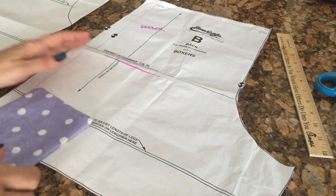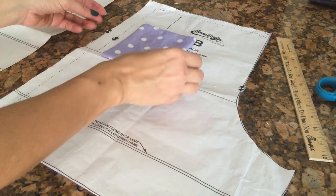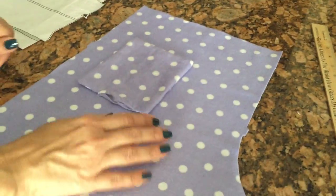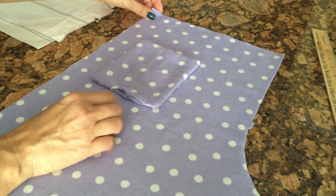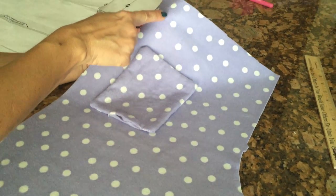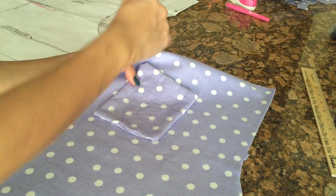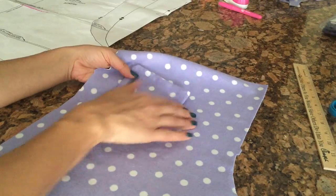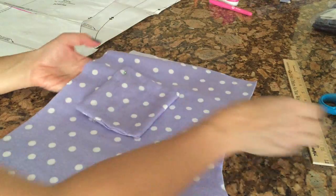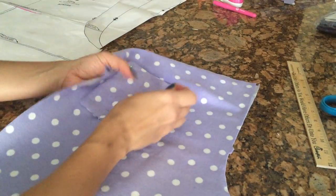Once I have my pocket placement line, I can place my pocket right here — one, two, three — that's where I'm going to place my pocket. Remember you have two pieces here; you're only sewing it to one, and you're sewing it right side on the right side. When your shorts are all done, your pocket is going to be on the outside back panel. I'll pin this on to one of the pieces.